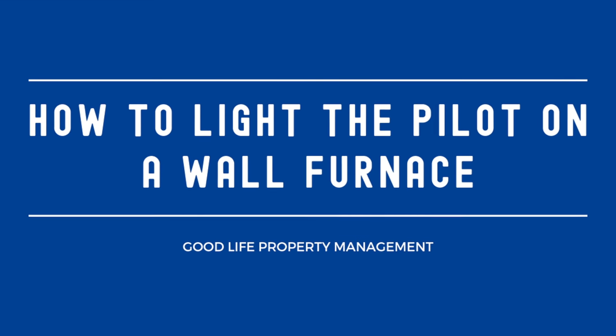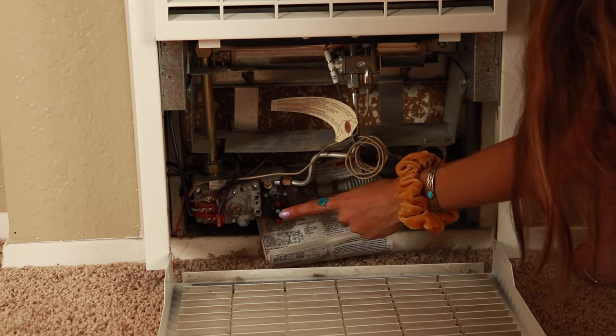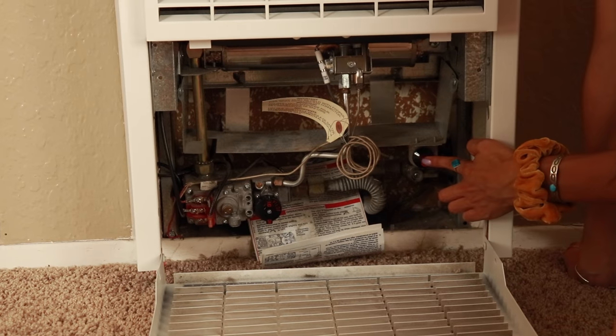Hey guys, today I'm going to show you how to light the pilot on your wall furnace. Inside you're typically going to find some instructions, the gas control valve, the gas supply, and the igniter button.